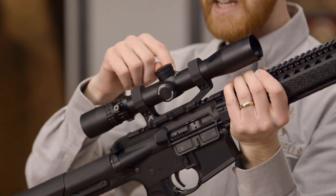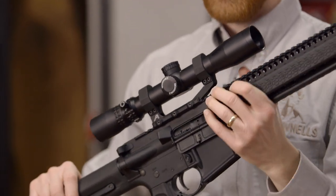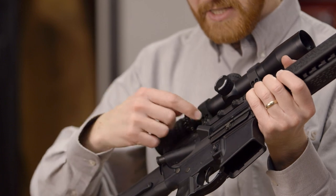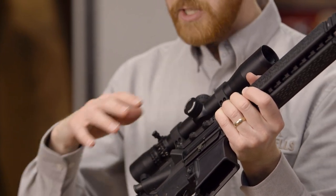Moving back we have an NXS Nightforce Riflescope — this is a 2.5 to 10 power. Of course Nightforce is known for their great optics. It's mounted in an Arrow Precision Lightweight Scope Mount; these are actually pretty fantastic scope mounts — slim, lightweight, and you're not going to have a bunch of protrusions sticking out the side of the rifle.